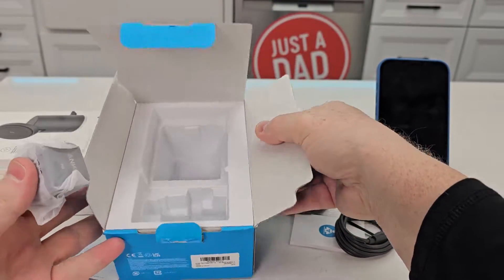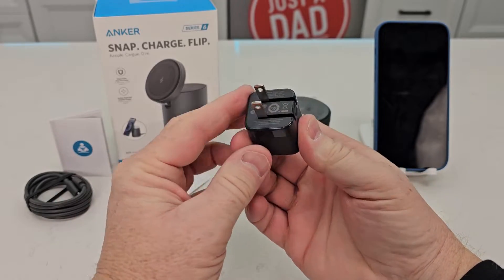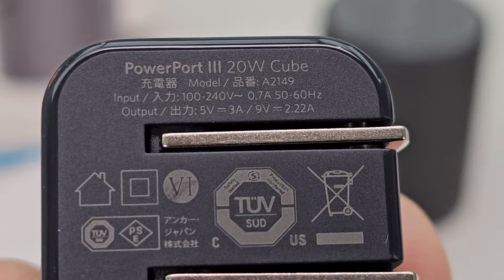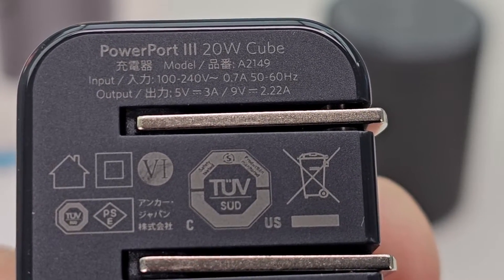There's the power adapter right here. Here's the wall charger. It's got USB-C output and you can flip the prongs. You can plug this into 100 to 240 volts, 50 or 60 Hertz. Its output is five volts three amps, or nine volts 2.22 amps.